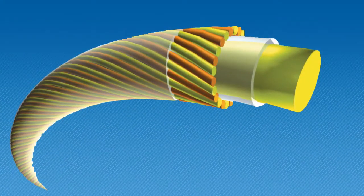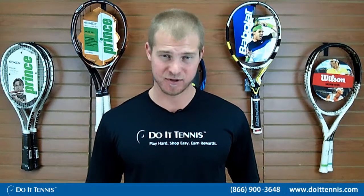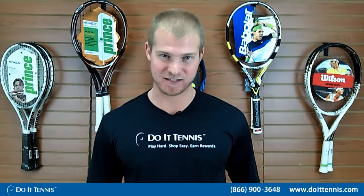Wilson's Stamina lasts about 25% longer than its competitors. So if you're looking for a synthetic gut but you don't want a stiff feel and you want something that's going to last you a decent amount of time, this is a great option.